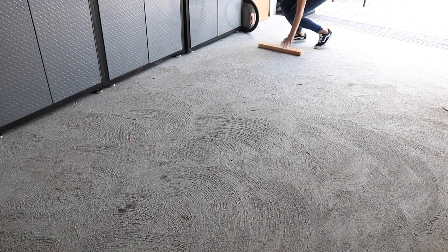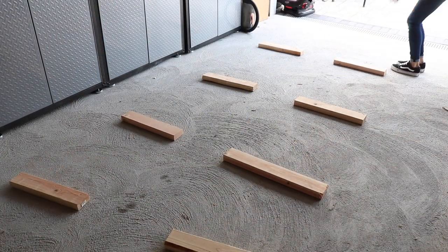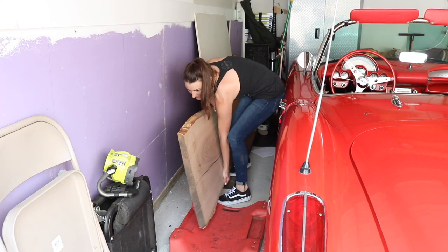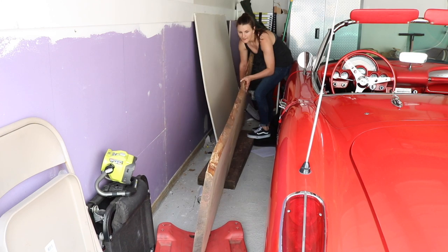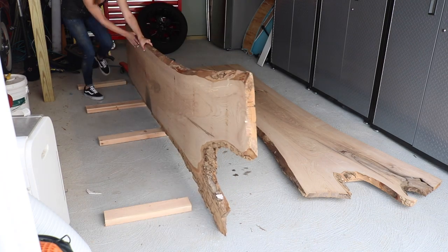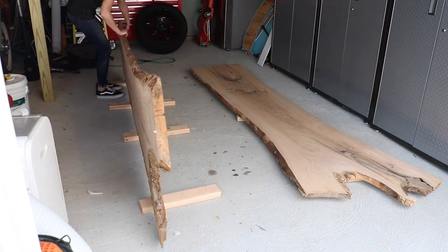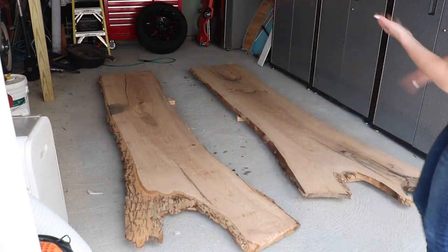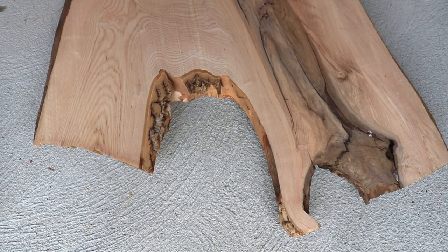My parents have been asking me for a custom live edge dining table for the longest time to host our large holiday parties, but I haven't really had the faith in my abilities or skill set to build one until recently. So to get started, I brought them to NY City Slab, where they picked out some locally sourced ash slabs. And because we like to go big or go home, the slabs they chose were so large that I had to commandeer my dad's garage, because they would not fit in my shed shop.